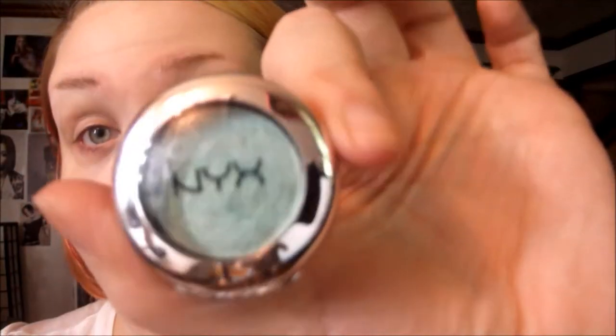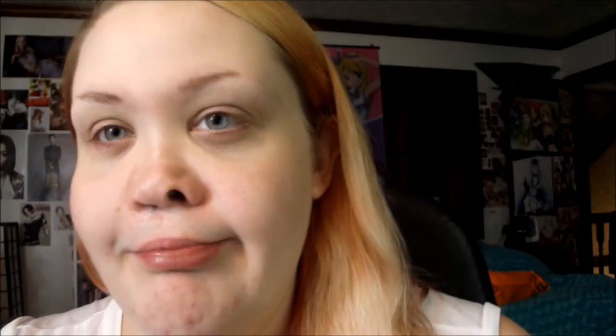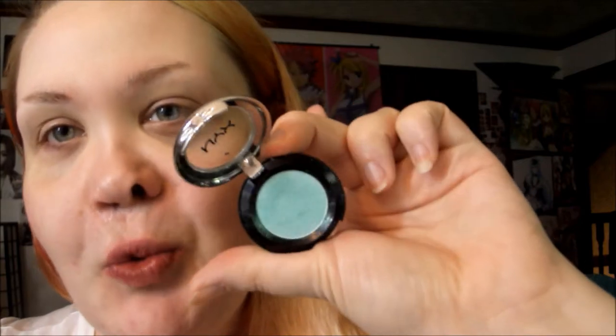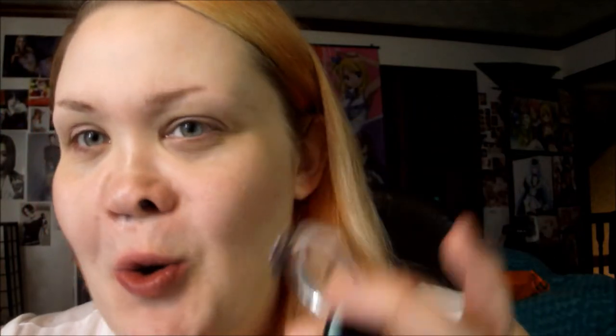I've been dying to use this NYX eyeshadow in Mermaid, so this is the main piece — this is the main eyeshadow I wanted to use today. It's a really pretty green-blue with, like, a gold shade to it. It's so pretty.